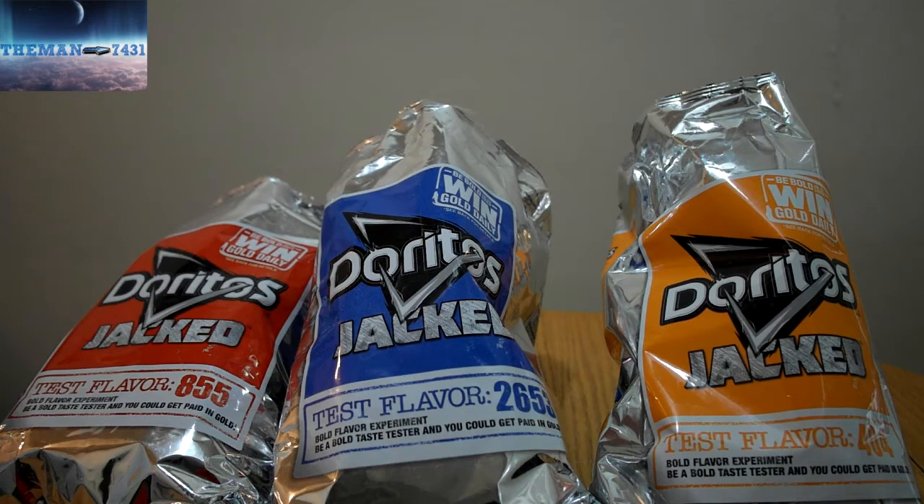Hmm. Wow. Kind of tastes like it's got like a salad dressing — almost a Thousand Island dressing type of taste to it. I want to say Thousand Island dressing with a slight hint of barbecue flavor. Yeah, just imagine Thousand Island dressing with a hint of barbecue flavoring. That's pretty much it.